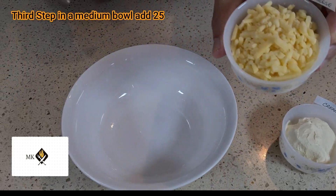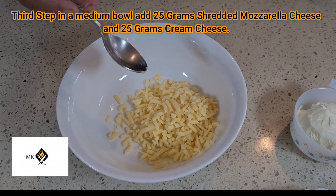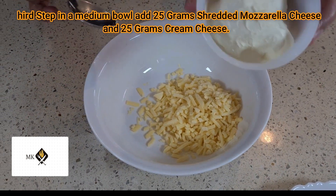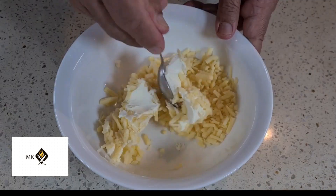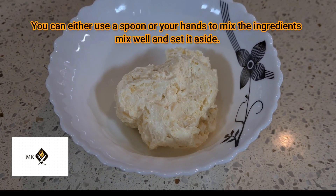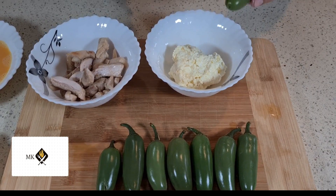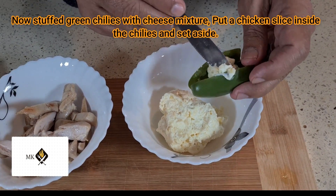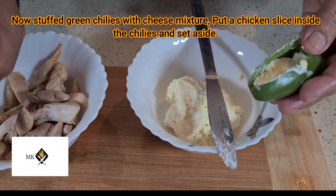For the third step, in a medium bowl add 25 grams shredded mozzarella cheese and 25 grams cream cheese. You can use a spoon or your hands to mix the ingredients. Mix well and set aside. Now stuff the green chilies with the cheese mixture, put a chicken slice inside each chili, and set aside.